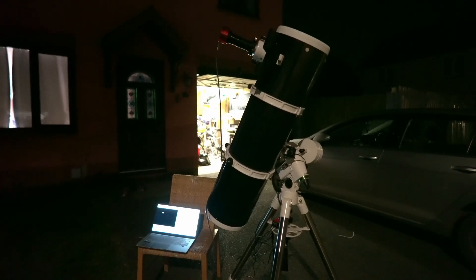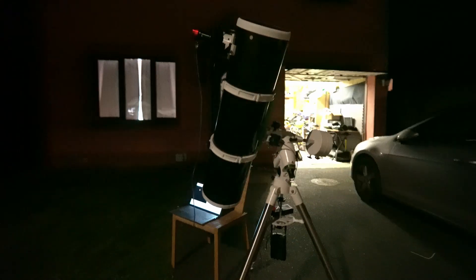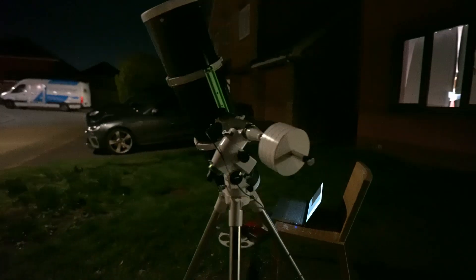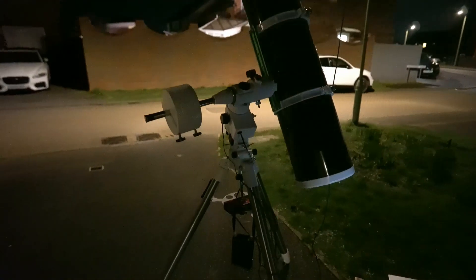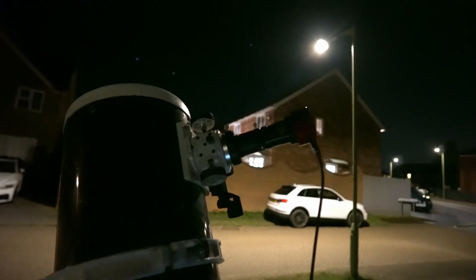Hello everyone. Tonight I'm capturing Mars with my Skywatch at 100p 8-inch reflector on an EQ5 mount, and it's got a motor drive to keep track of the planet so we can keep it on the sensor of my ZWO 585 camera.